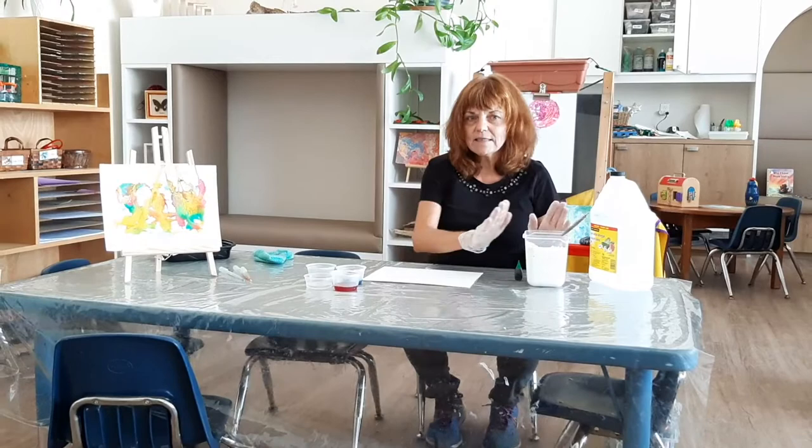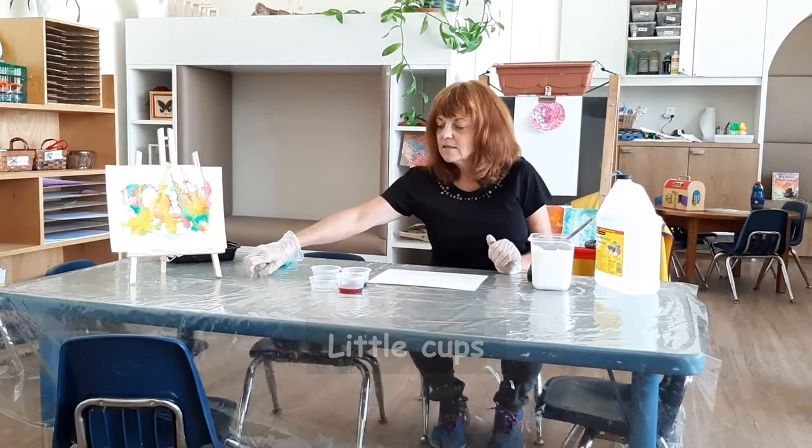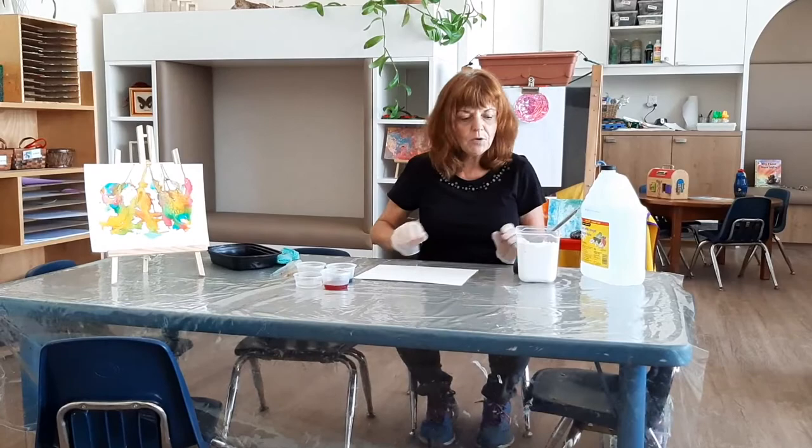What you're going to need is baking soda, vinegar, food coloring, some little cups, some eyedroppers or these are called pipettes, cloth is good, and some sort of little dish.